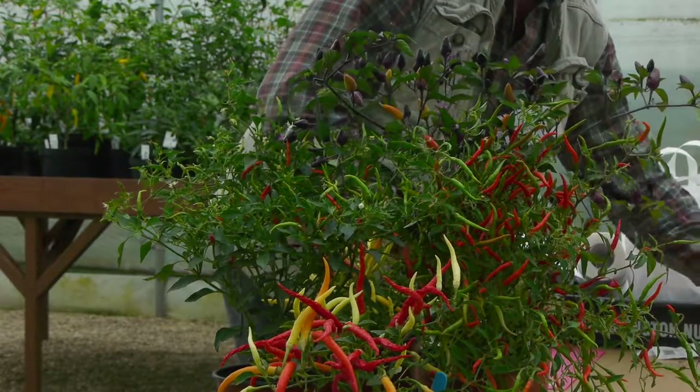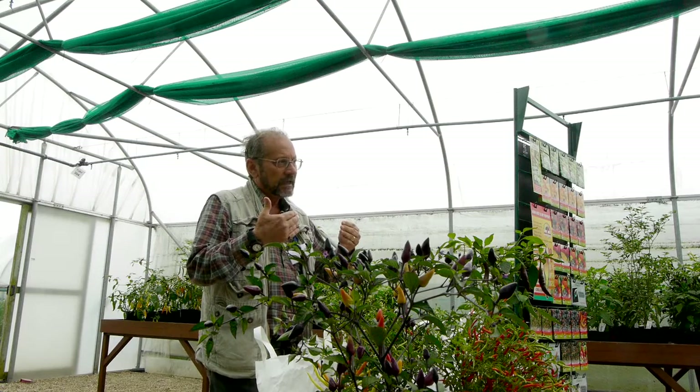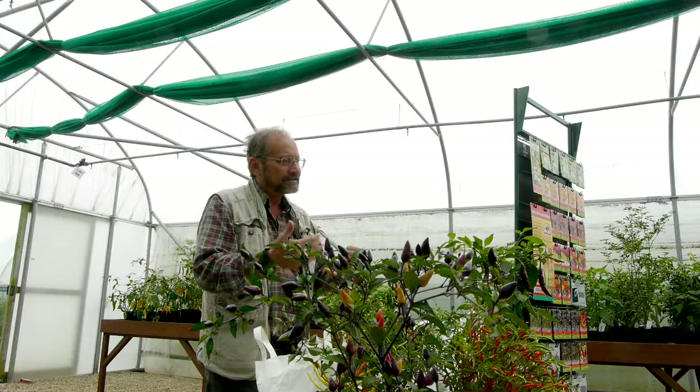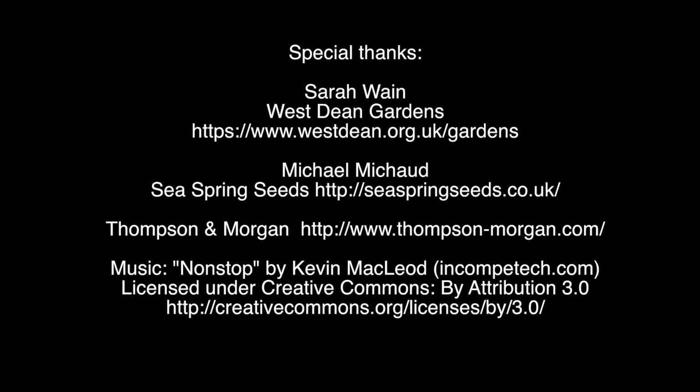I've got a couple of Mexican cookbooks at home and they don't say 'red chili' or 'hot chili' — they say chili by name for that recipe. We as a seed company have been trying to promote chilies as an eating experience: there's a reason for growing and eating them, and that's to enhance flavors.